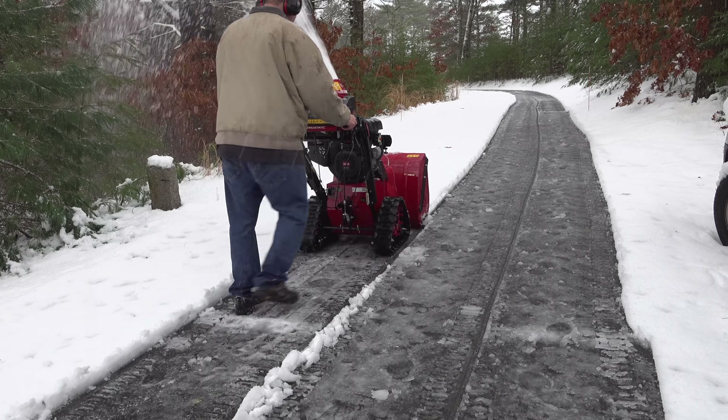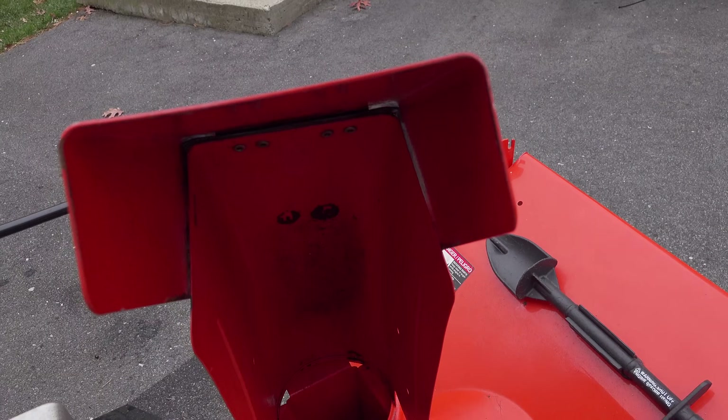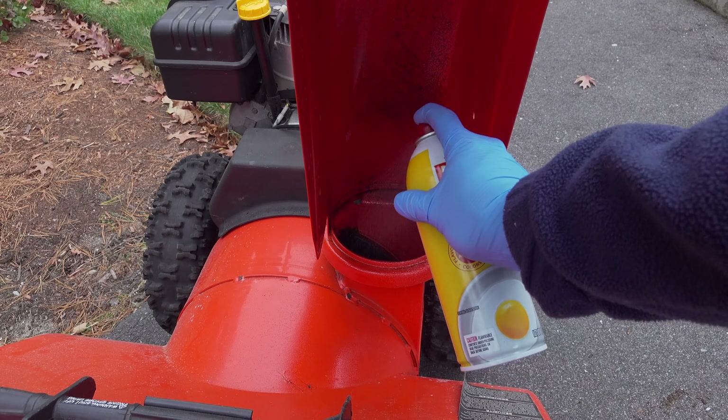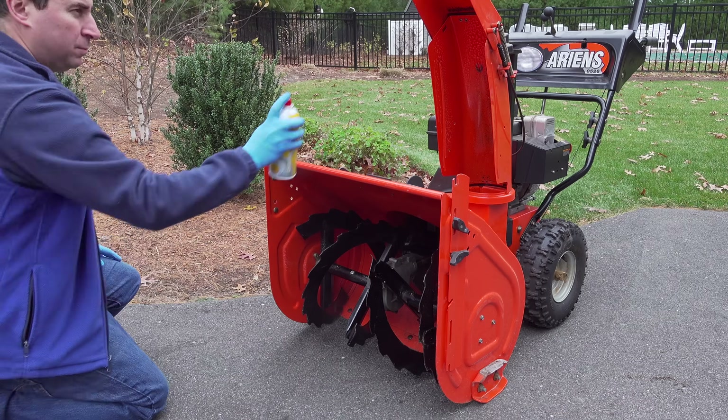Snow blowing is hard enough, but when that chute gets packed full of snow and ice it gets even worse really quickly. Last year I shared an easy tip using PAM to coat the inside of your snowblower chute to prevent that snow and ice from ever sticking.